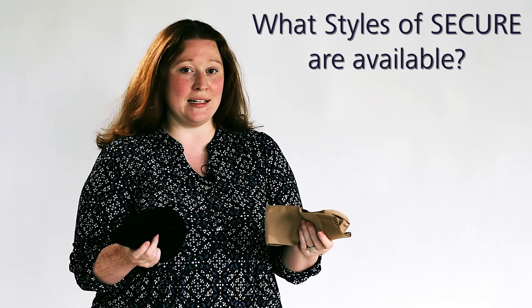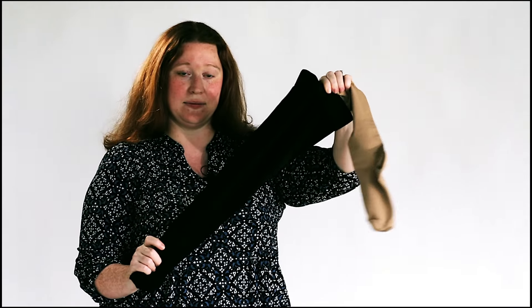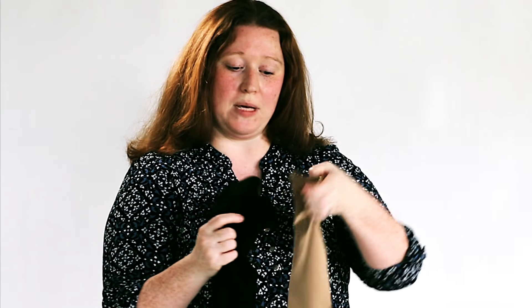Secure comes in a variety of styles and sizes. This is a calf length product, and then we also have our thigh high. They both feature the same dotted silicone band for extra comfort and security. We have a beige and we have a black, and we offer an open and a closed toe in both of these colors and styles.